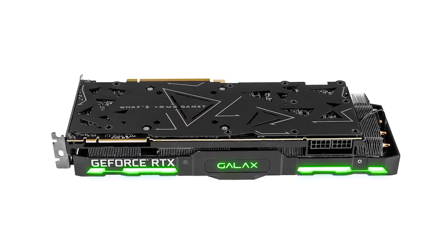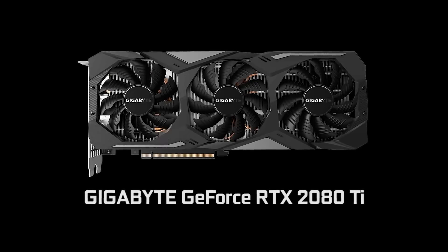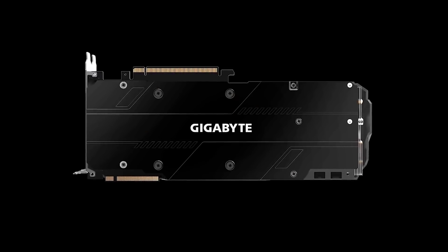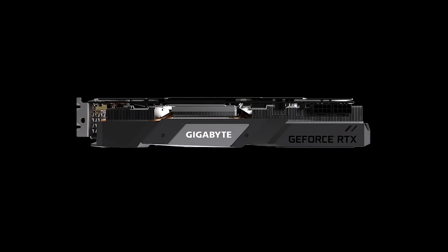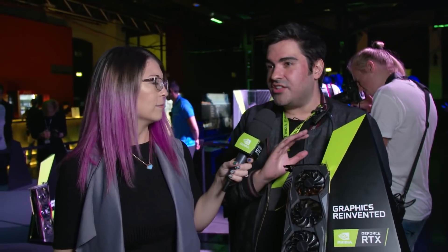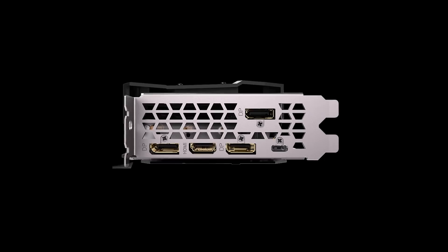This is the Gigabyte RTX 2080 Ti. We do have the three axial fans. The nice thing about this one is it contains a full copper backplate, so it is really the very best in passive cooling technology. We also have more RGB lighting for adding a bit of personalization to your system. All the RTX cards we're seeing today feature the same support — a great array of DisplayPort, HDMI, and of course the brand new VR Link as well.